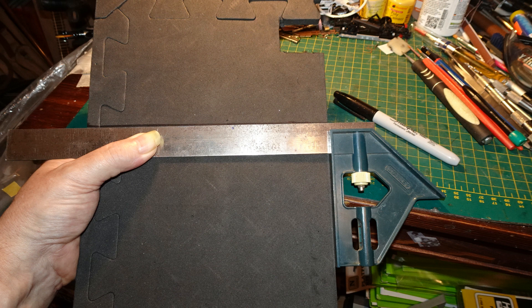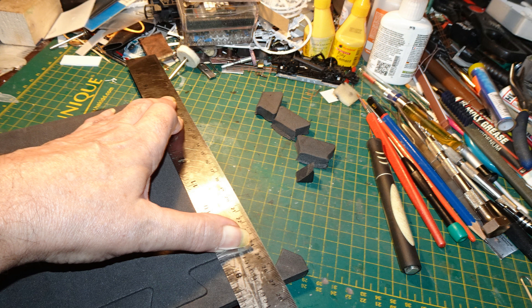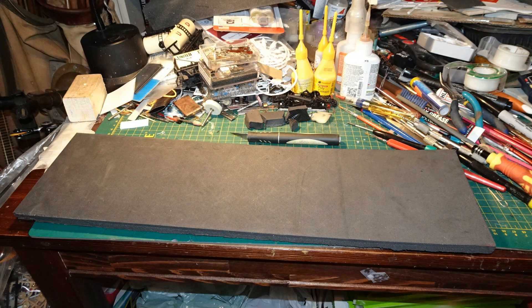I took the tile piece back to the bench and marked off a square line for the cut to length. I used a metal straightedge and a craft knife to cut the piece to length. I also cut off the connecting bits at the other end, which were intended for joining one piece of tile to another and didn't apply in this case. Then I also cut the piece to height, having to find a longer metal straightedge to make that cut.